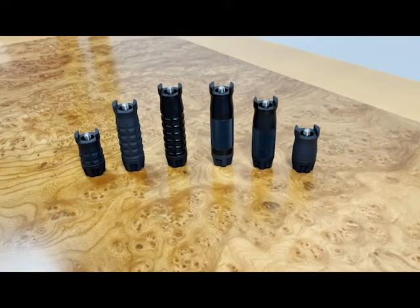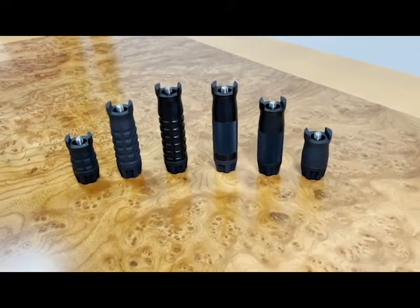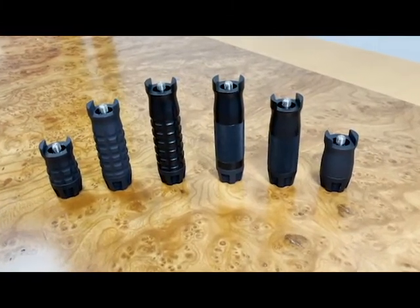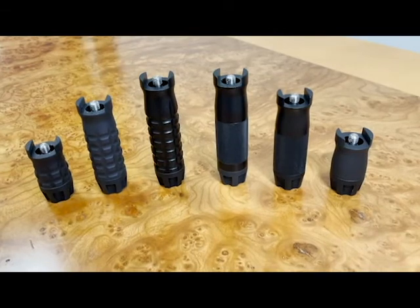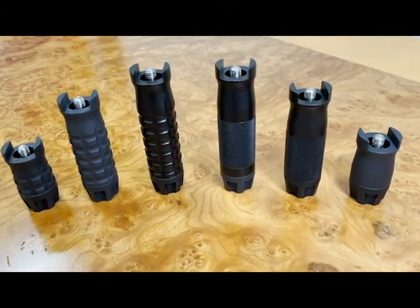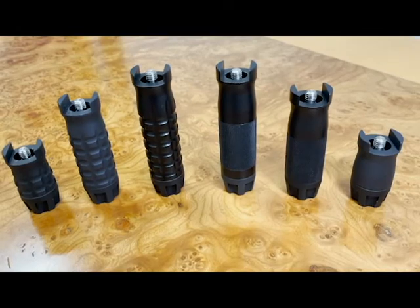Here's the Samson Vertical Grip Collection, which includes two different styles: the standard knurled or the grenade. It's personal preference as to which shape is best for you. They each come in short 2 1/8", medium 3 1/2", and long 4.2-inch sizes.